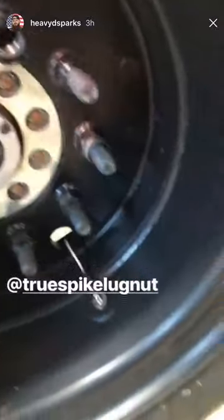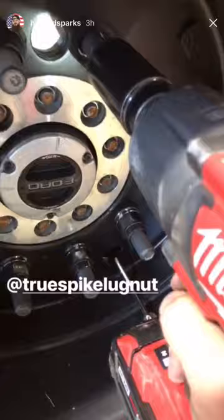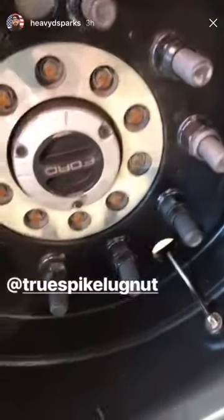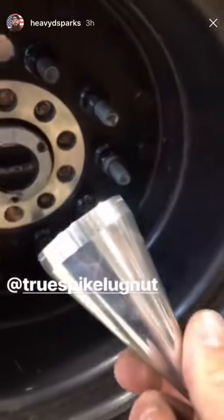Here's the install — pretty simple. Throw the lug on your stud, grab your gun, tighten it down. Next step: get your spike.